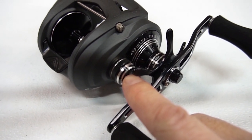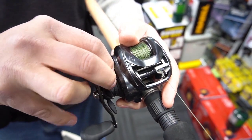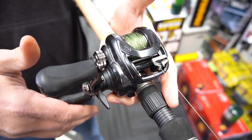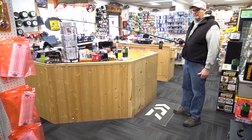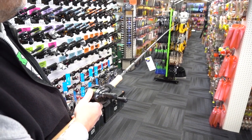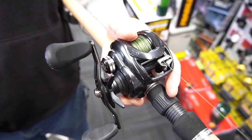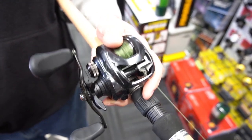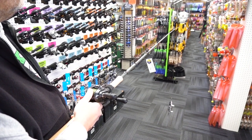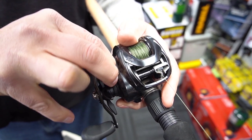The spool tension adjustment knob is located on the right-hand side of the reel — a circular device that can be spun clockwise to increase spool tension and opposite to decrease it. To set it up: put on the lure of choice, hold the rod horizontally, press the spool button, and let go of your thumb. If the lure drops and the spool continues to spin, tighten the spool tension knob slightly. This can be fine-tuned for each lure and is a good starting point for your casting tension.